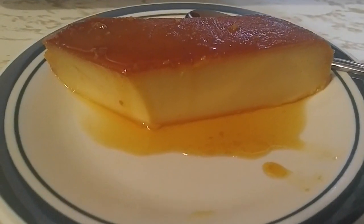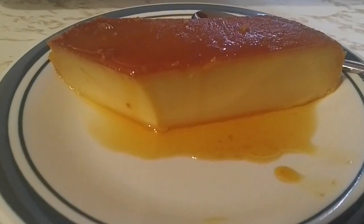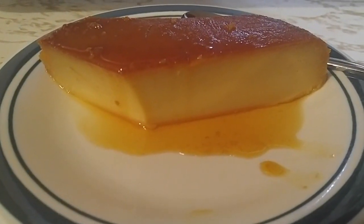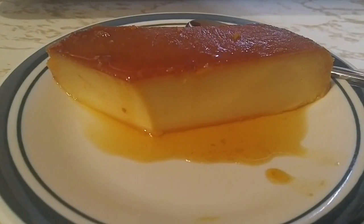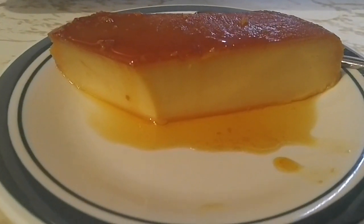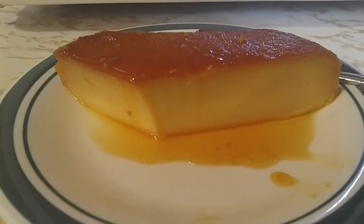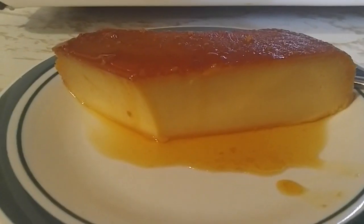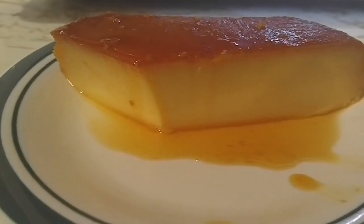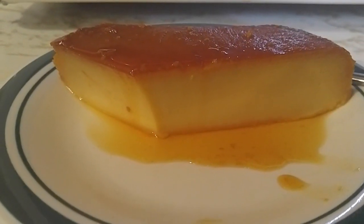Hi my YouTube people, excuse me guys so much — I had a very long week — but here I am bringing you another video and we're gonna make the Spanish Flan. Silky, soft, moist, beautiful, caramel on top. It's just delightful. So let's get started.